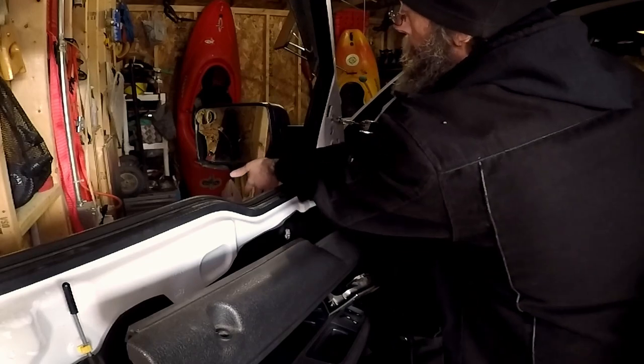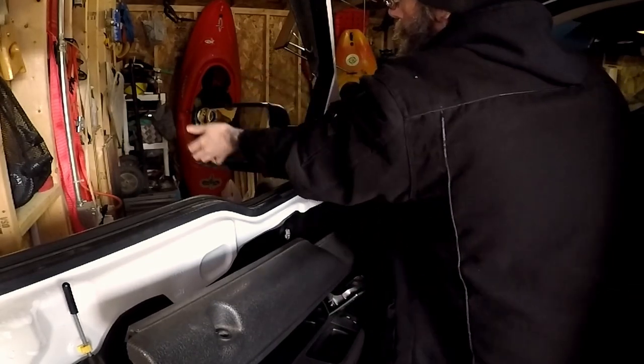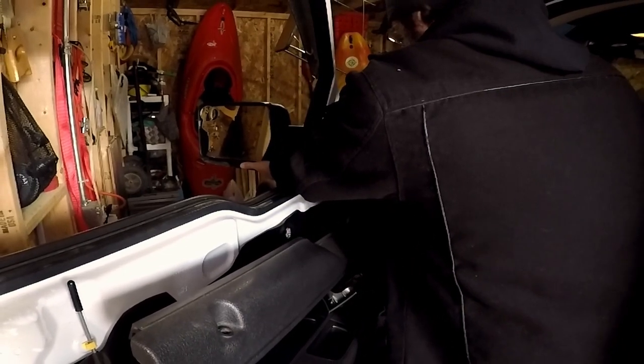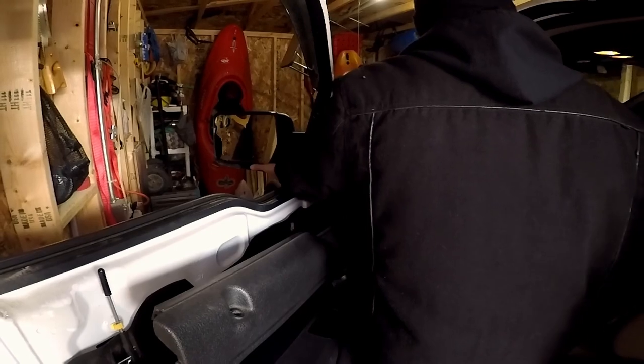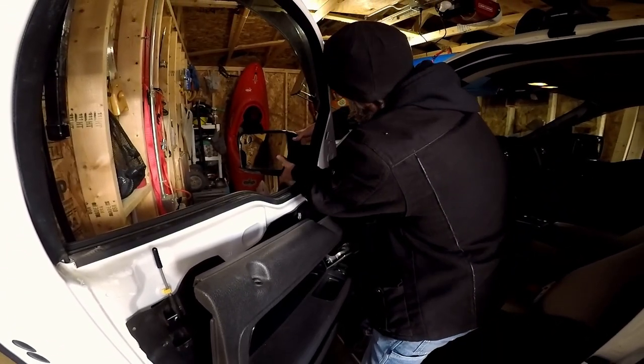Now, when you're taking this last bolt out, you want to make sure you support this mirror because it will come down. Alright, with all the bolts removed, we're just going to pull the old mirror out.